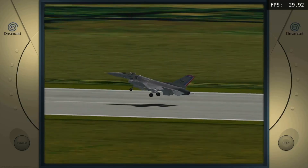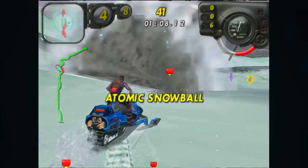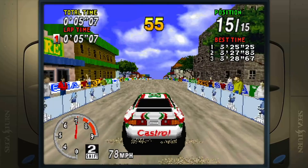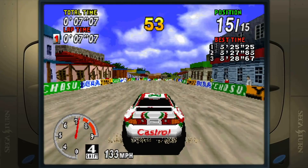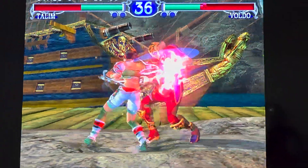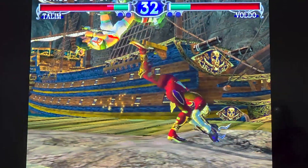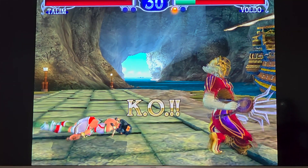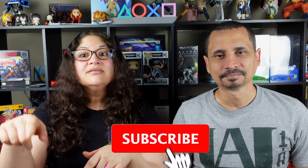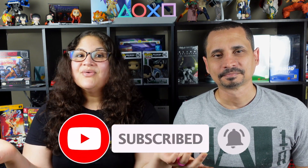Final thoughts: for just $80 we now have a plug and play retro gaming machine in the living room that boots in seconds and supports everything from Atari to PlayStation 2. We even connected a PS4 controller over Bluetooth and it worked instantly. This is one of our favorite builds yet and we highly recommend checking out local pawn shops — you never know what kind of hidden gems you'll find. If you enjoyed this episode, hit that like button, subscribe, and let us know what system you'd like us to test next. Thanks for watching Glaze Watermelon and we'll see you in the next video.